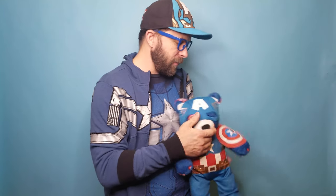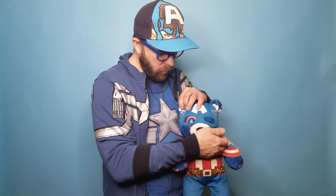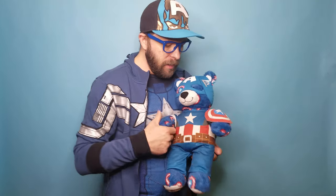You didn't really have to get the outfits because you would still know what it was — it's the Captain America bear. But the outfit does complete the set for me. I had to have them.